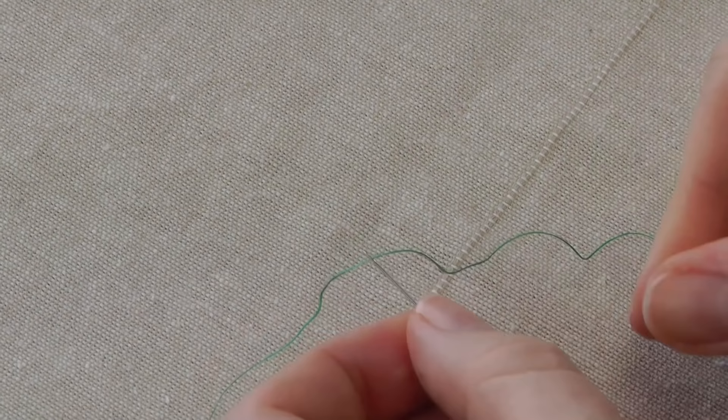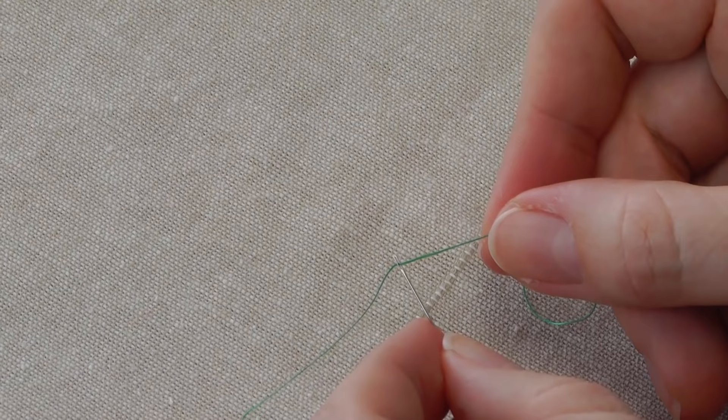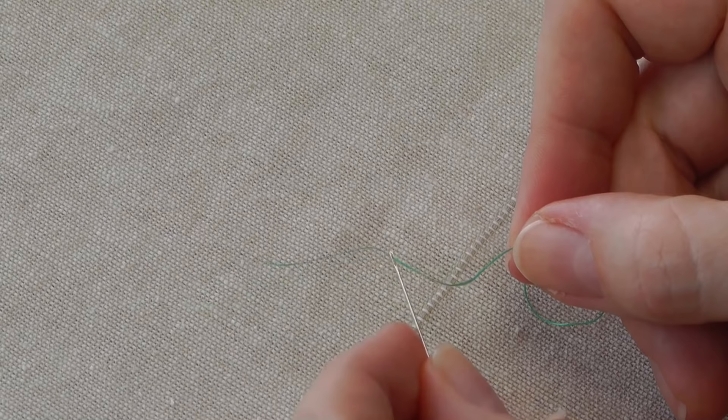If you have any real trouble threading your needle, even with this method, do practice because practice does help. But if you do have any trouble, just use the next size needle up — make the needle bigger for the thread that you're using. Hopefully that will help you.